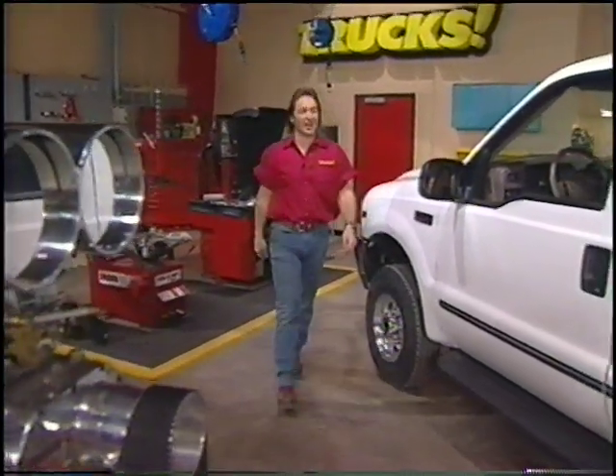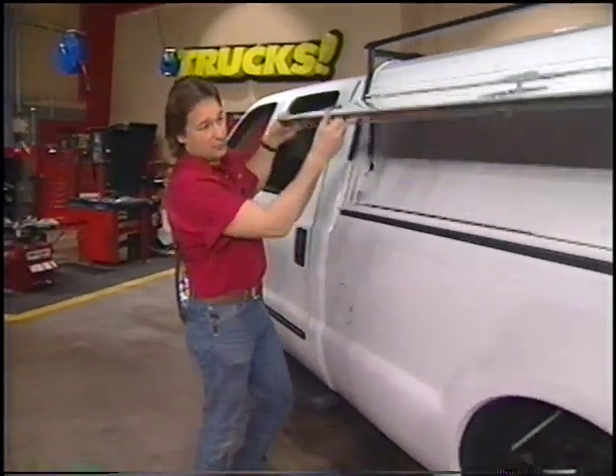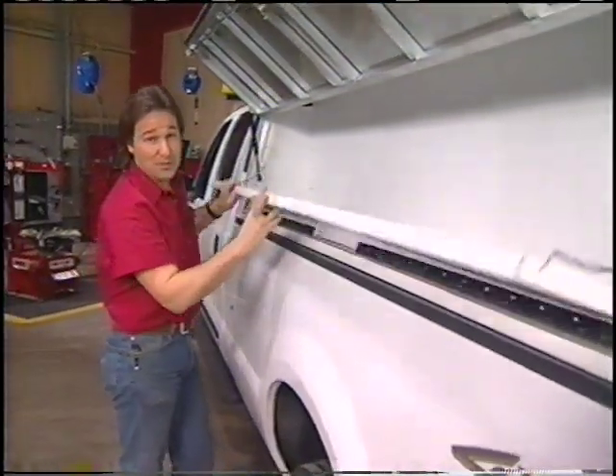Over here on the driver's side, we have a lockable storage unit for carrying tools, paint, or whatever you need. We also have this slick little fold-down shelf that will really come in handy out on the job site.